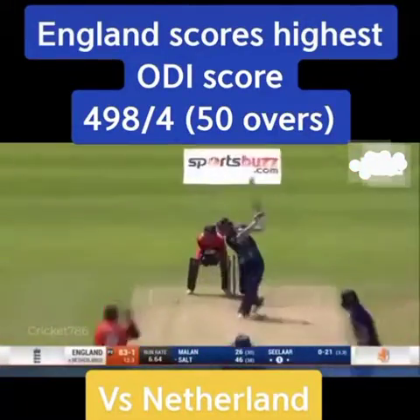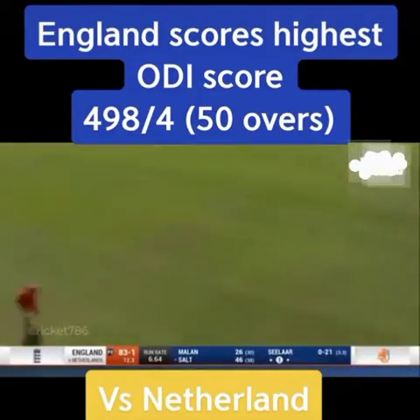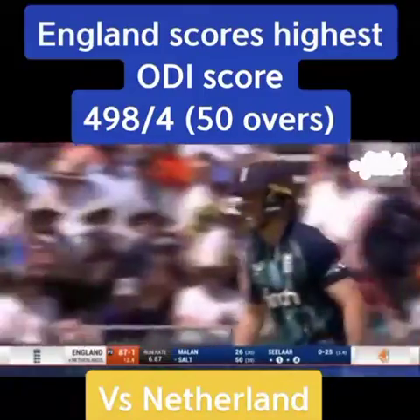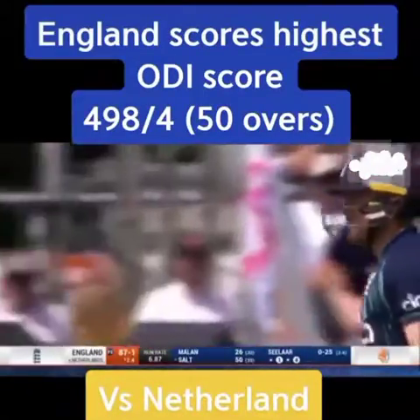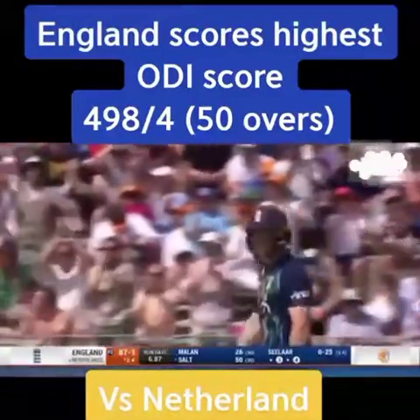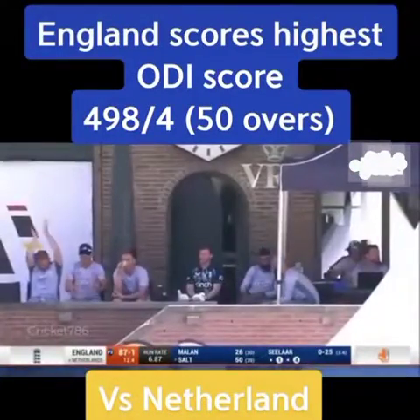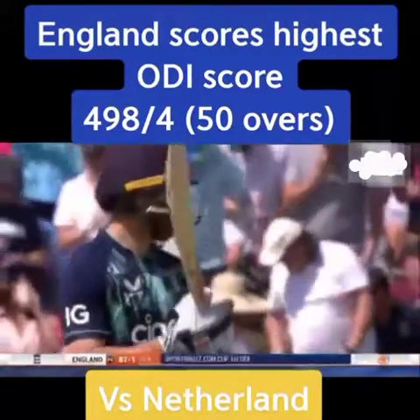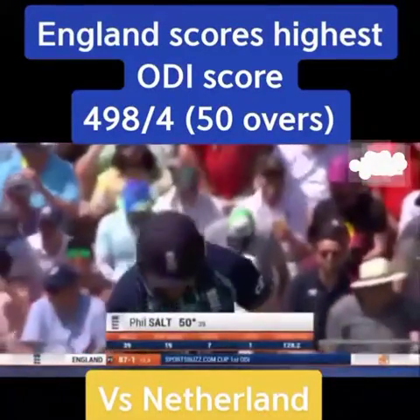Wow. And that — that would Milan. Straight and hard for four. For Salt, and that is a half century for Phil Salt. Very fine innings for him — his second half century in one day international cricket. Well played. Just 39 balls and he's punished anything loose. When it's been too full, it's gone. And when it's been too short, it has too. Well played, Phil Salt.